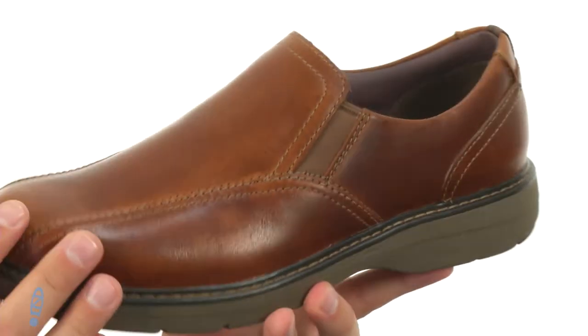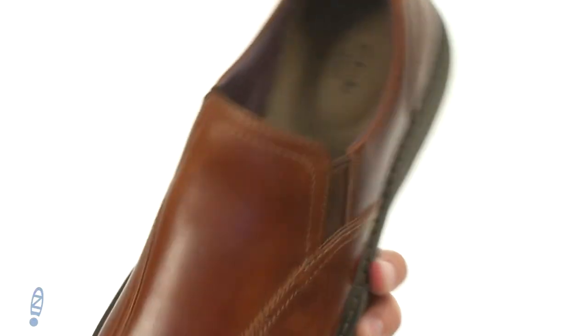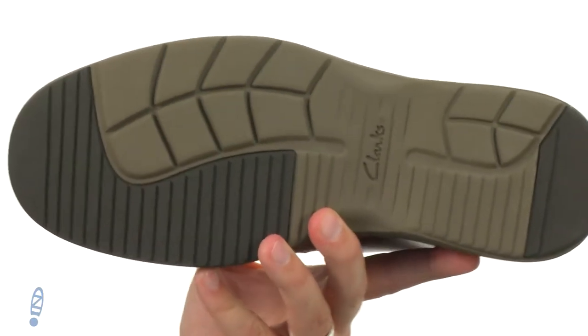It's got a nice leather upper here with a really breathable textile lined interior. Plenty of cushioning down in that footbed for comfort and a really thick shock absorbing rubber outsole down here. Slip yours on today, you're gonna love them from Clarks.